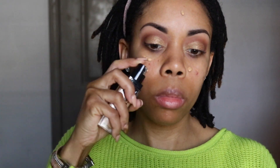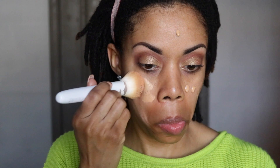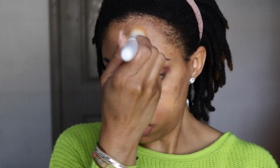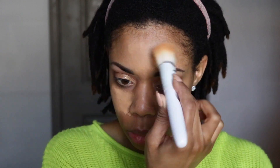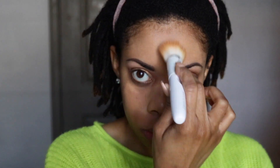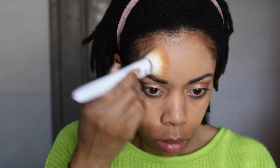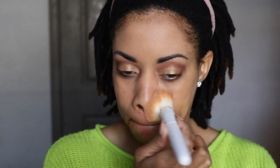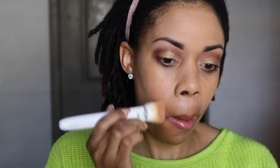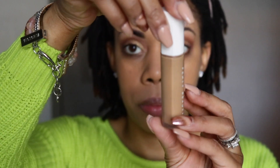Now I'm going in with the NYX Can't Stop Won't Stop Foundation. This is one of my favorite drugstore foundations. The shade I'm using is Camel. As I go into the summer months I'll probably need a darker shade. It dries down to like a demi-matte — not super matte — so if you have dry skin you won't have any trouble with it. I'm super oily and it stays mattified throughout the day. I really like this one in comparison to, say, Maybelline's Fit Me.